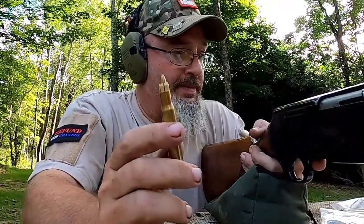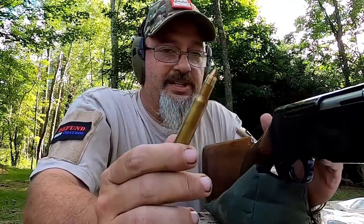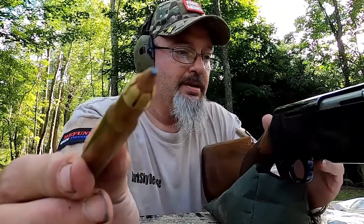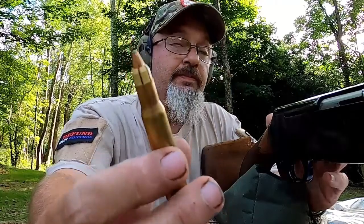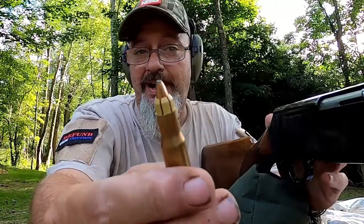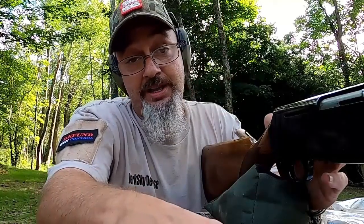Up next, out of the Browning .30-06, is the 55 grain accelerator. This is a nasty-looking bullet. This thing has supposedly been clocked at up to 4,200 feet per second — this has got to be one of the fastest bullets in the world. I don't know, I'm not a bullet scientist, but I know that's pretty damn fast — faster than anything I have in my gun cabinet. Let's shoot this thing and see what it does to the ballistics gel.